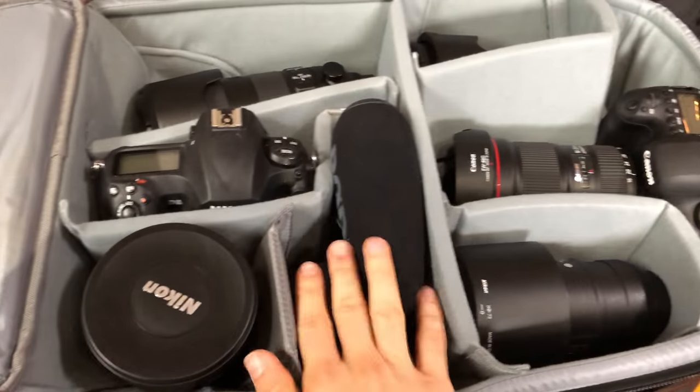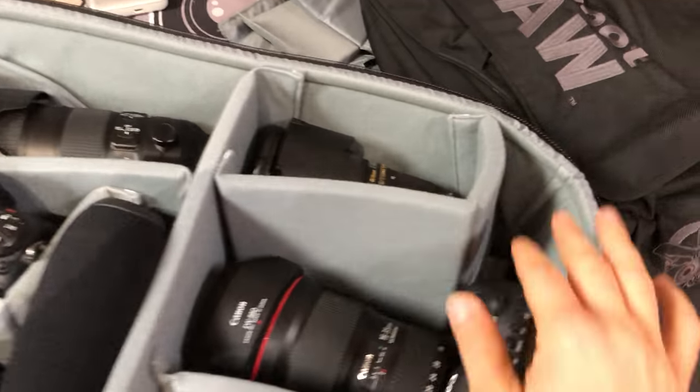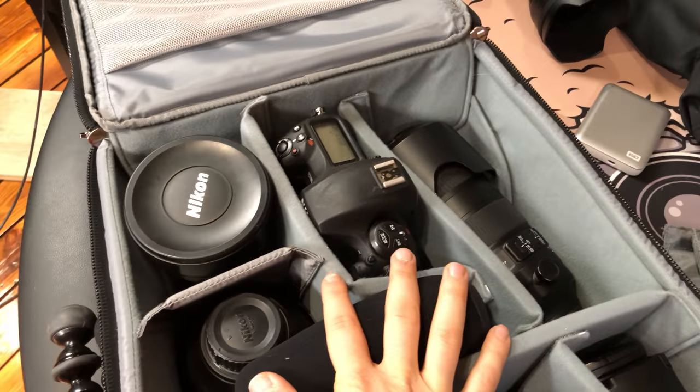That's a walkthrough of what I'm taking to the six-degree shoot I'm doing in Kentucky for a couple of days with a really cool guy. I'll have more information another time, but that's the run-through of the bag. Any questions, leave them down below and I will do my best to answer them.